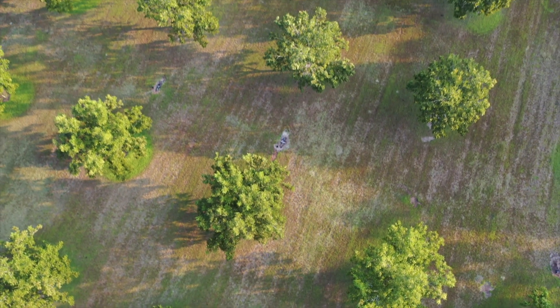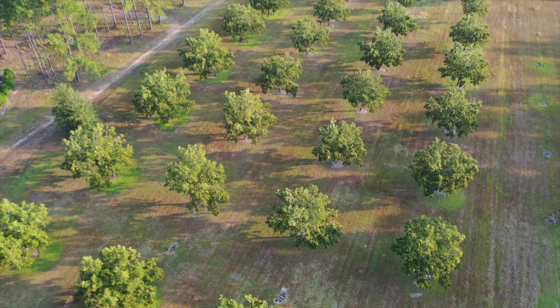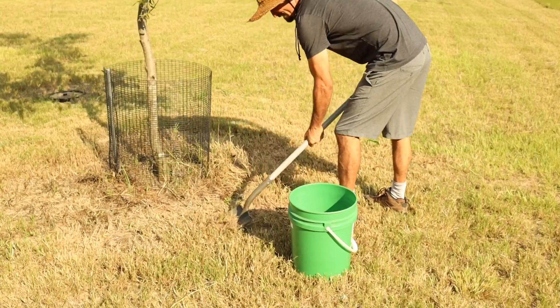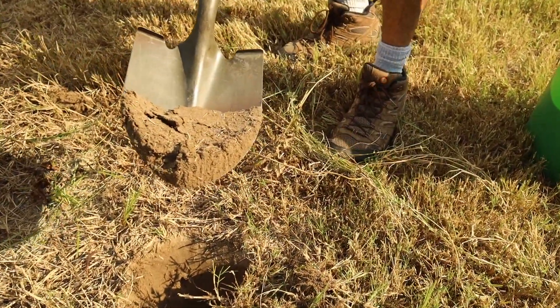If your orchard has changes like that, or perhaps major changes in the topography, you may want to get a test done for each of the different types or areas that exist inside of your orchard. When it comes to actually scooping up that soil, I just take my shovel, break through that sod, and expose some of that clean soil that's about 4 to 8 inches from the surface.